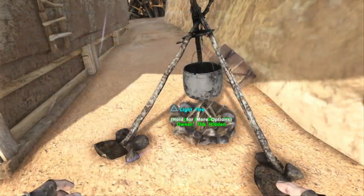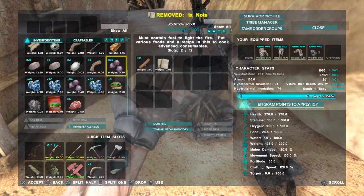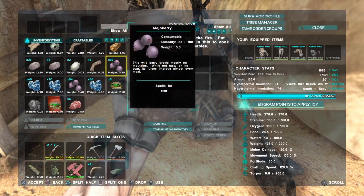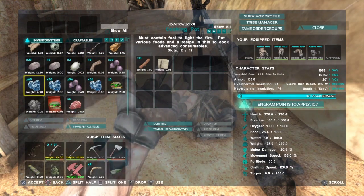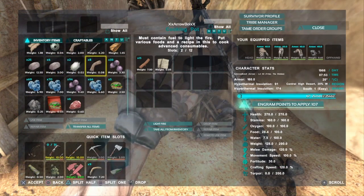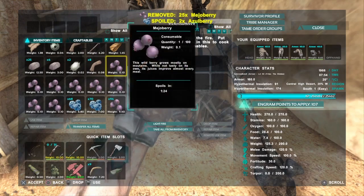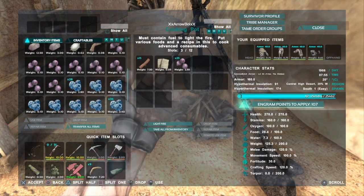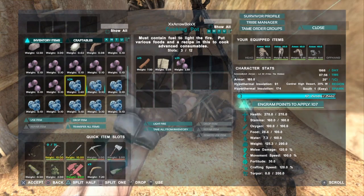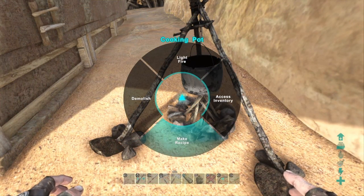Let me gather materials to make the next one. So the next one we're going to do is like a Slurpee or something. Put my note in there. We're going to do 25 measure berries and then 25 blueberries — the blue ones — make recipe.